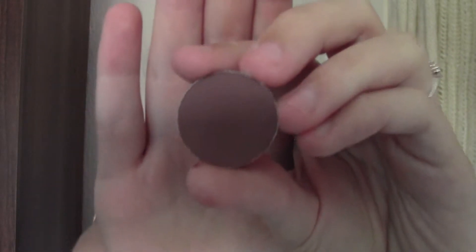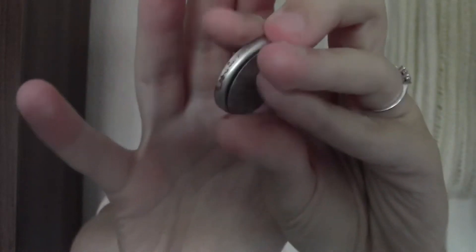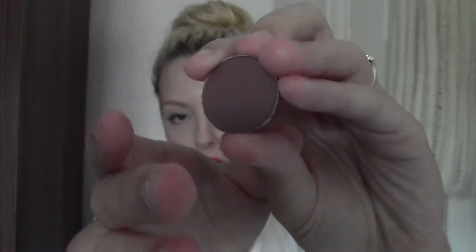Hi everyone, today I've got a haul for you. This is stuff I've got over the past couple of weeks, so I've just been saving it up. I'll start off with this one because I've already thrown the packaging away and put it into my Z palette — this is Swiss Chocolate by MAC. It's just a warm brown, and I need to put a label on the back so I don't forget which colour this is.